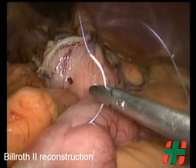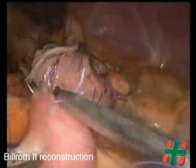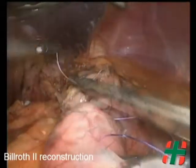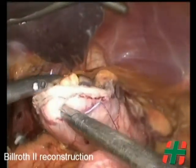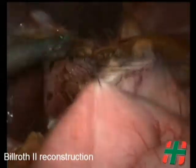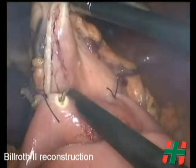For a subtotal gastrectomy, Billroth II reconstruction is performed using a linear stapler blue load, and the defect is then closed with a running 3-0 absorbable suture.